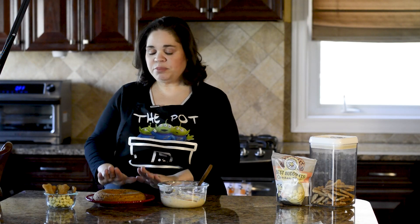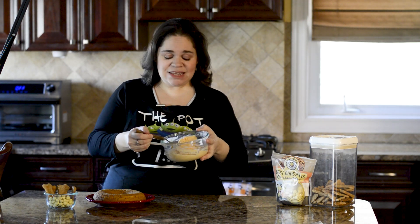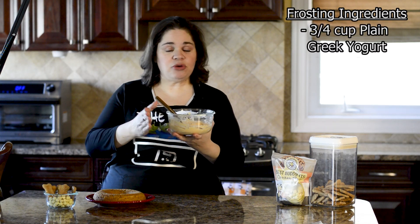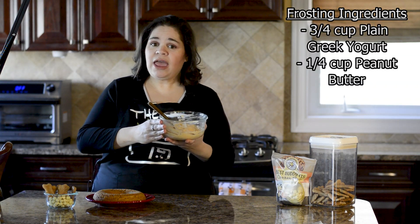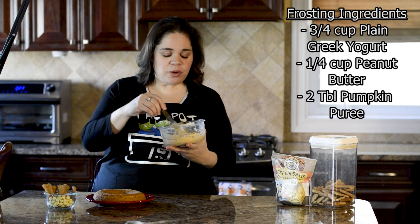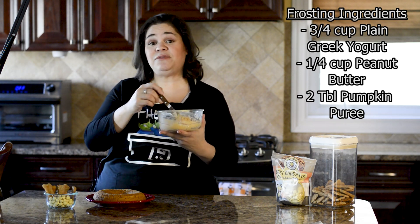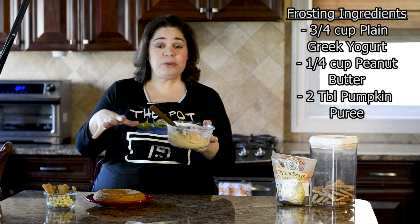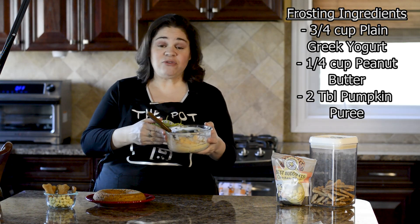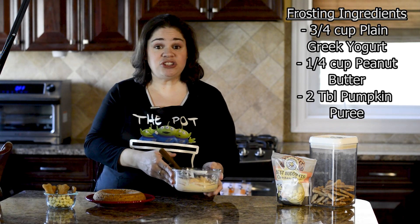Our cake has completely cooled, and it wouldn't be a birthday cake without frosting. This is probably the easiest, most disgusting frosting you'll ever make — it's just three-fourths cup Greek yogurt, a quarter cup of peanut butter, and two tablespoons pumpkin puree. You can then doctor it up however you want. I actually had a chicken baby food so I added that, and instead of the pumpkin puree I had some leftover sweet potato I put in the microwave, cooled down, mashed it up, and added that. You can do whatever you like as long as it's dog safe and it's a consistency that can frost your cake and stay on.